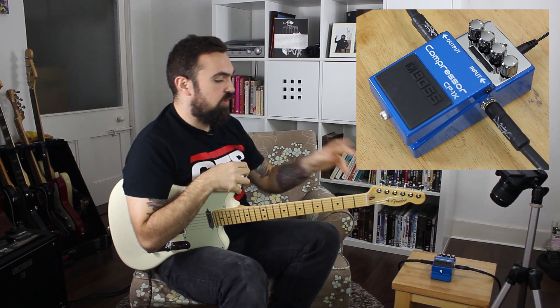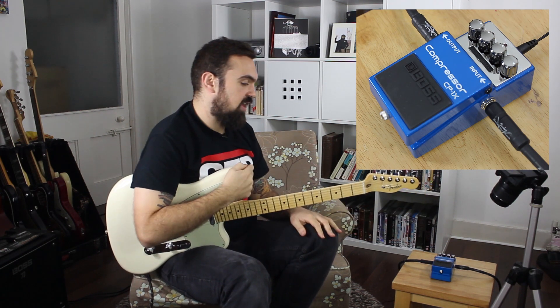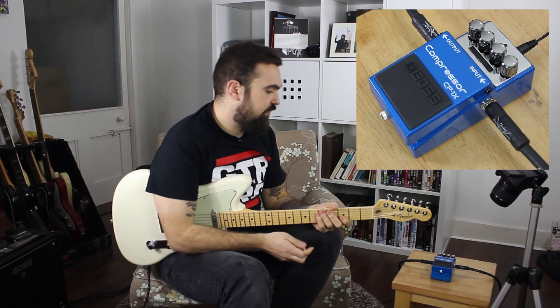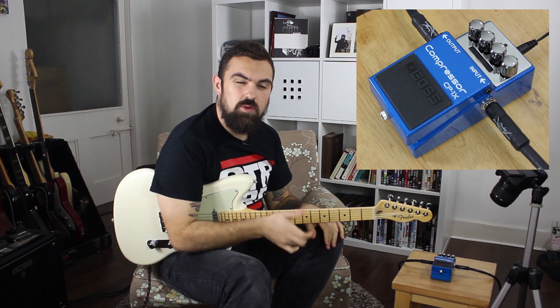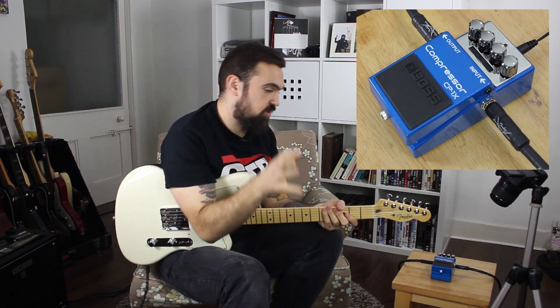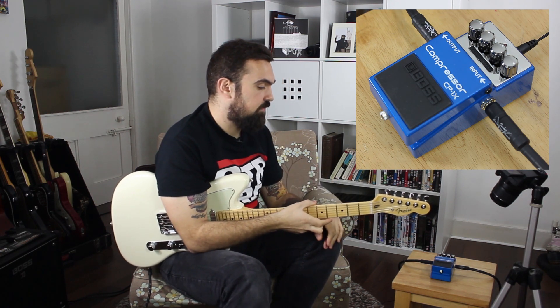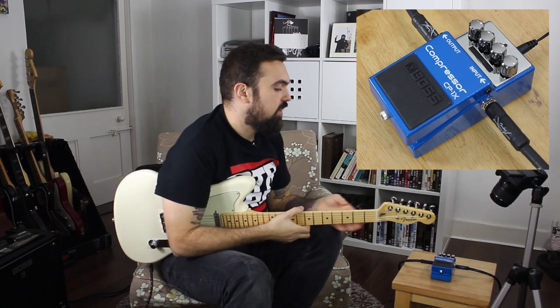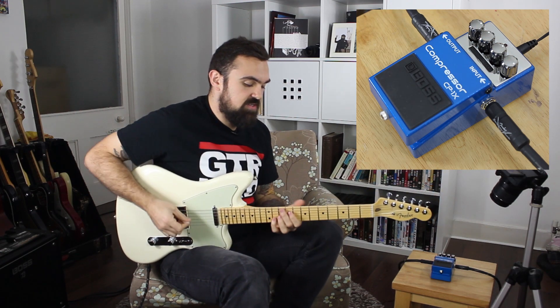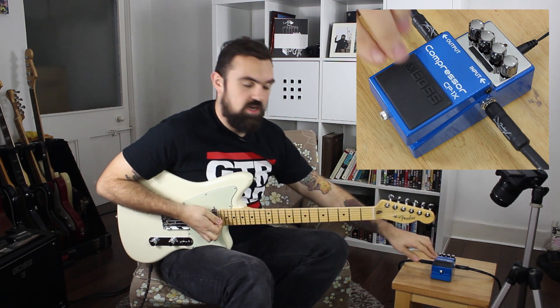We've got the Tele and we've got the CP1X into our Two Notes recording setup, and we're just going to give you a few examples of what this pedal can do. For the first sound, the level is set to pretty much unity gain, but you'll hear a little boost just from the compression. We've turned the compression up to about three-quarters of the way, so it's quite a thick squash, but left the attack and ratio at 12 o'clock.